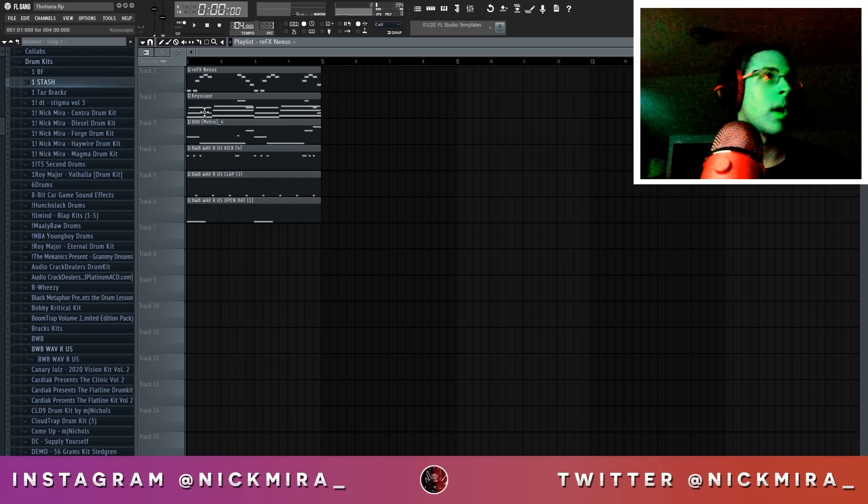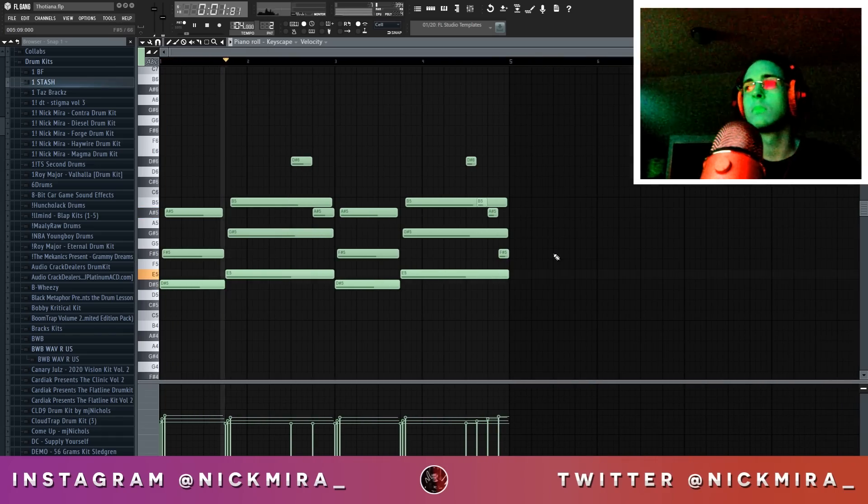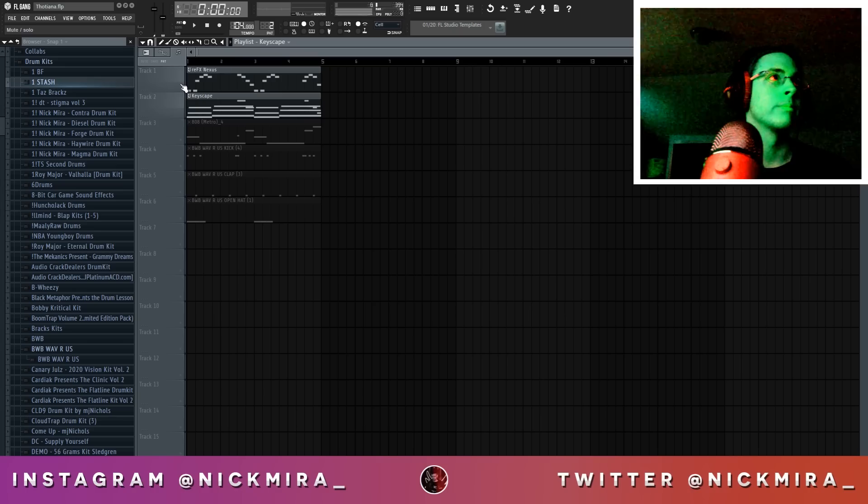Next up, we have a Rhodes pattern that is played underneath of that. Together, these two sounds like this.